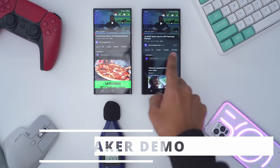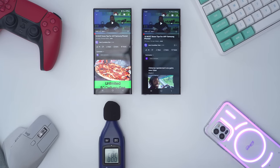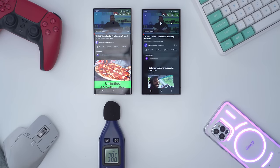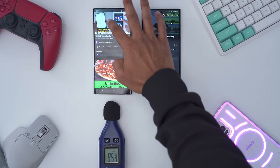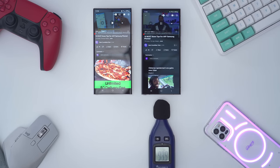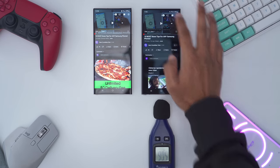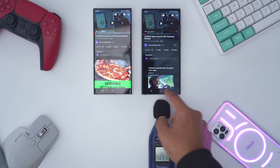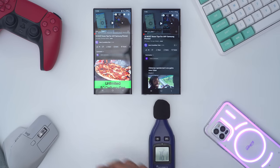Testing the S23 Ultra and S24 Ultra at max volume — both speakers sound awesome. It doesn't really matter that the S24 Ultra now has a full cutout versus a grill. They both sound very loud and really good.